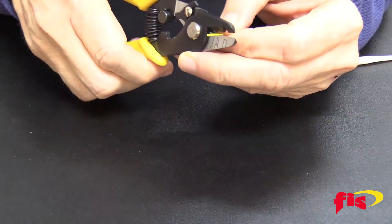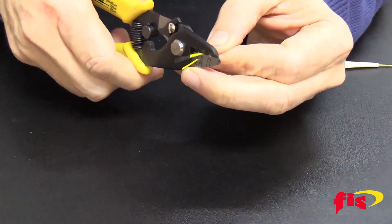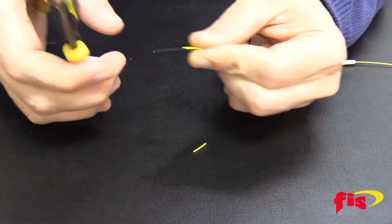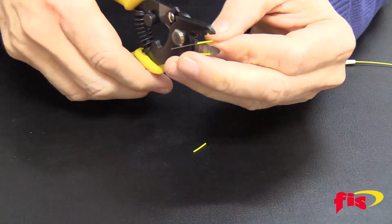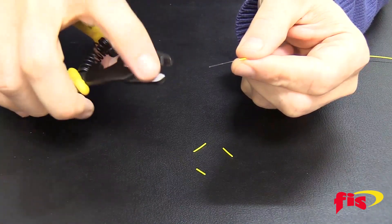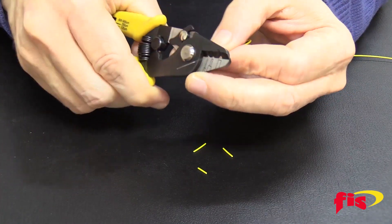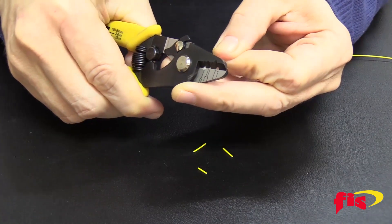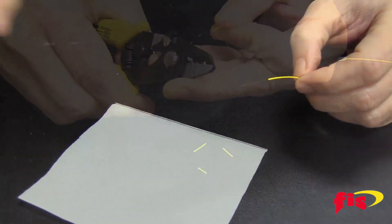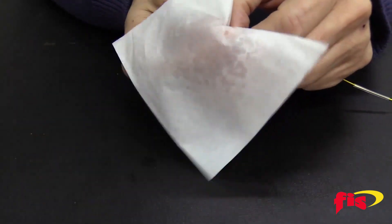Take the tri-hole stripper and strip the 900 micron jacket, a quarter of an inch at a time so you don't run the risk of breaking the glass. After removing the 900 micron jacket, use the 250 micron slot of the stripper and remove the acrylic coating. To clean the fiber, use 99% isopropyl alcohol and a low lint wipe.